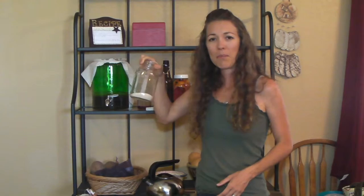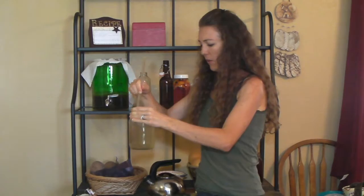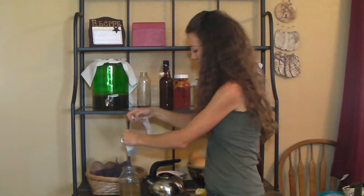I have a quarter cup of sugar in a quart sized jar. I'm going to add hot water to it, dissolving the sugar first. I filled the jar about two thirds of the way full. And now I'm going to add the tea. I use tea bags, but you can use loose tea if you prefer. We'll let that sit for a couple minutes.